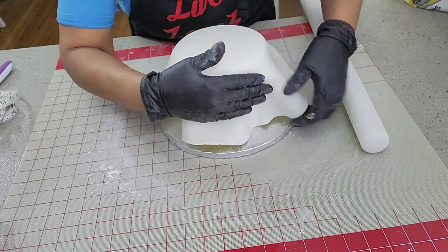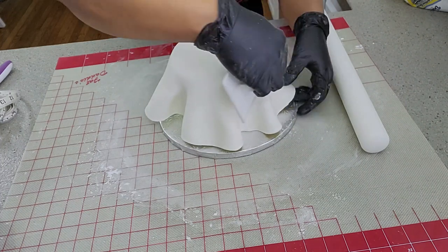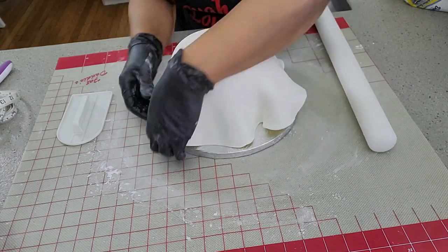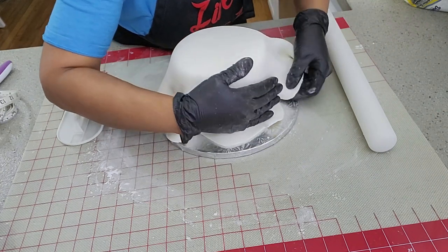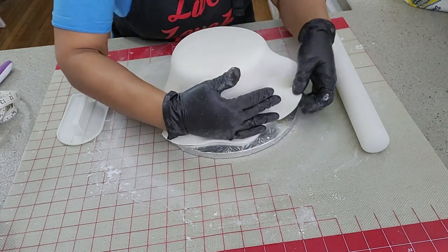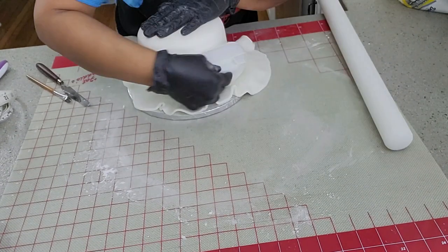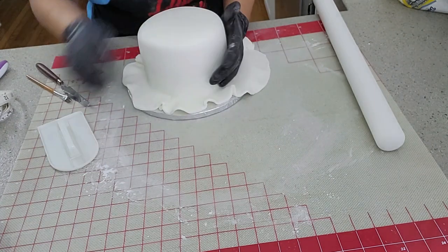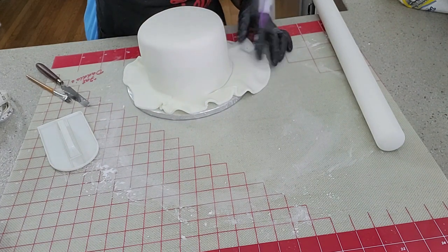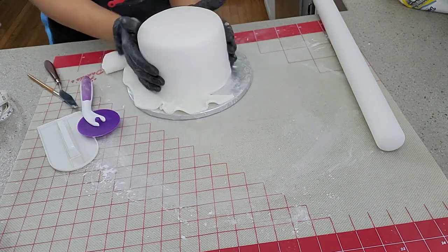I roll my rolling pin over the fondant, pick it up, and cover my cake very gently. I'm using my hands to smooth out the fondant and attach it to the buttercream. Never pull fondant or it'll tear — you may use a fondant smoother as well. Smooth the edges and the sides gently because you don't want the fondant to rip.